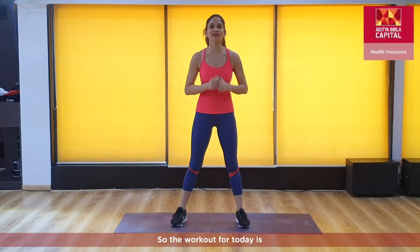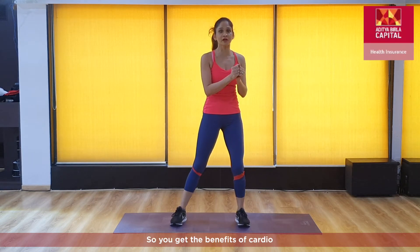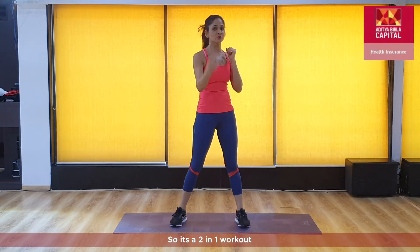Hi everybody! The workout for today is cardio pilates — cardio and pilates. You get the benefits of cardio, which is a full-body training, and you get the benefits of pilates. So it's a two-in-one workout.